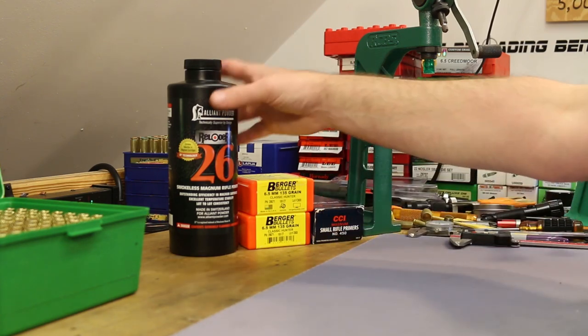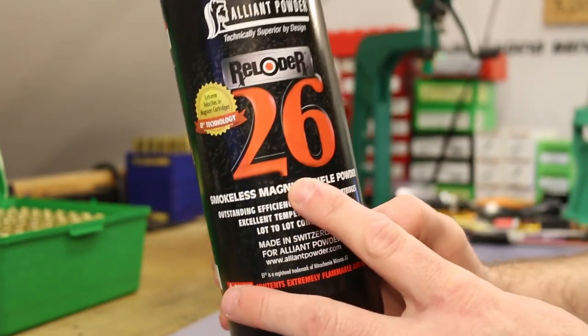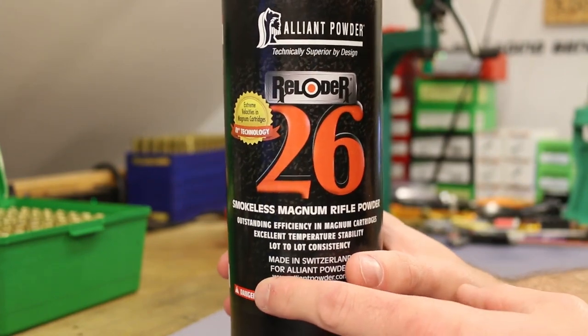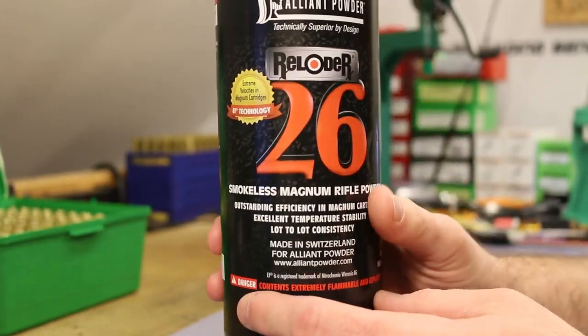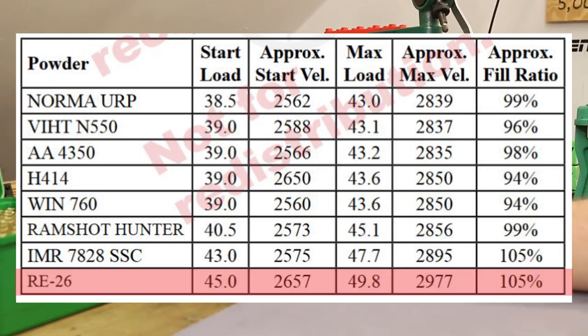Since then I've picked up some Reloader 26. This is a curious little powder — just the number Reloader 26 makes you think of really big cartridges, big Magnum stuff. You wouldn't just pick up a can of Reloader 26 thinking it might be good in 6.5 Creedmoor. It just seems like it's going to be too slow, too bulky for the case size. That is, until you look at Berger's load data — they have data for Reloader 26 with this 135 grain bullet.